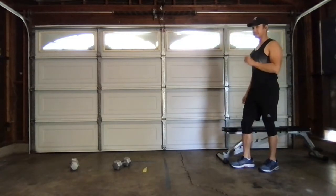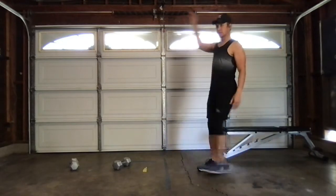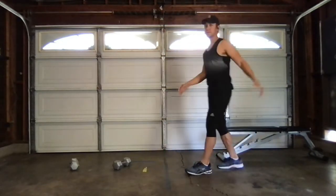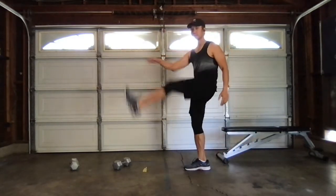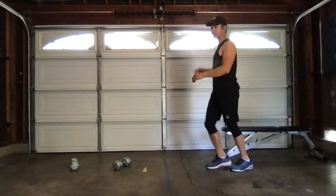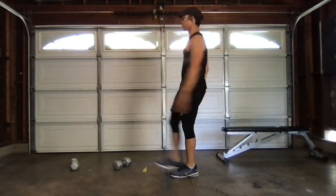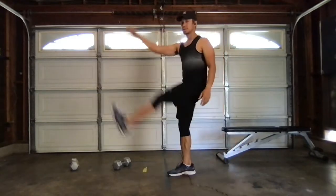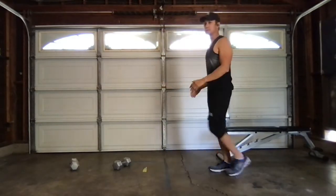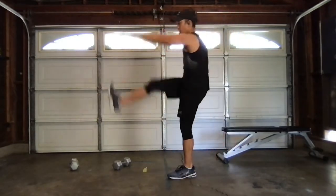Straight leg kicks — opposite hand to toe. Switch it up, kind of shuffle the legs. One, two, and kick. Good. Let's get five — just three. And then two more. Good. Last one on that left. Last one on that right.